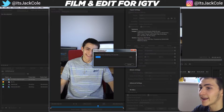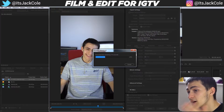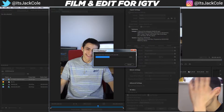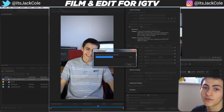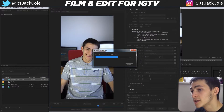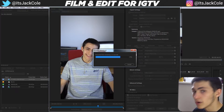That is the process — filming correctly, editing by switching the sequence settings, and now I'm going to show you how to actually upload this to Instagram TV. It's very simple. Once the render finishes, I'll show you how to upload the file we've filmed and edited correctly to IGTV.